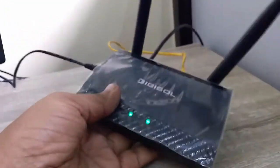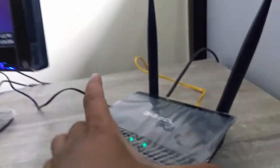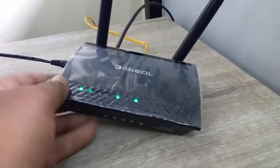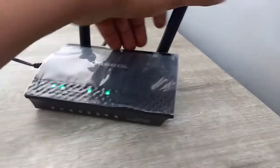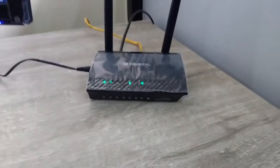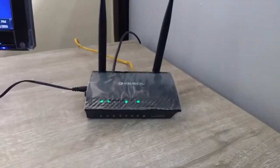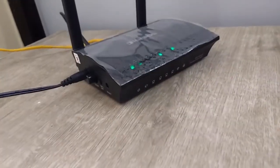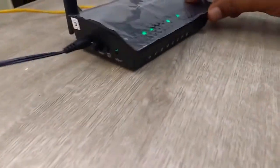The weight is very lightweight — I think 175 grams only. It's small and very compact. It comes with two antennas. So it has four LAN ports, two antennas, and a reset button, Wi-Fi button, and power on/off button.